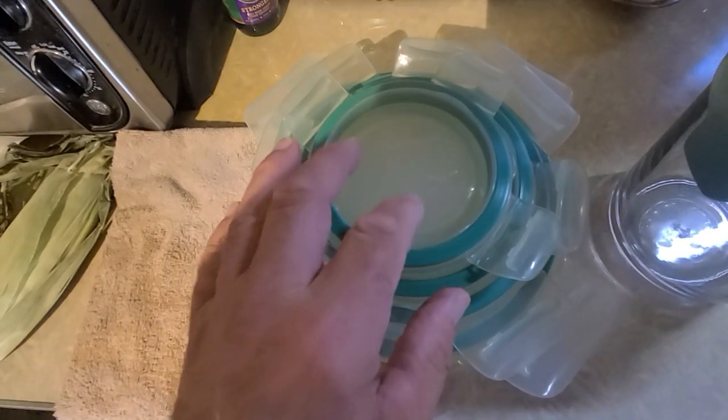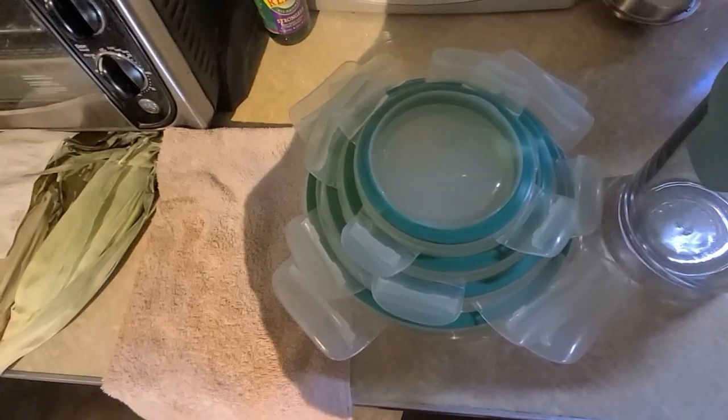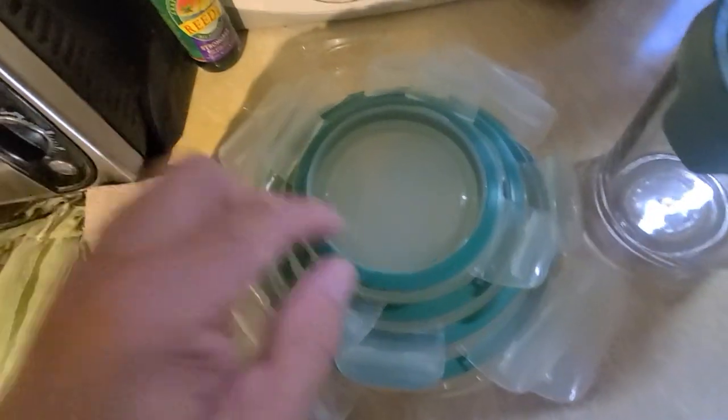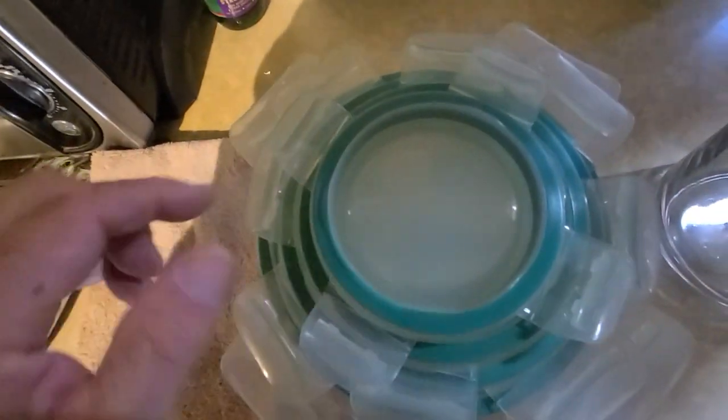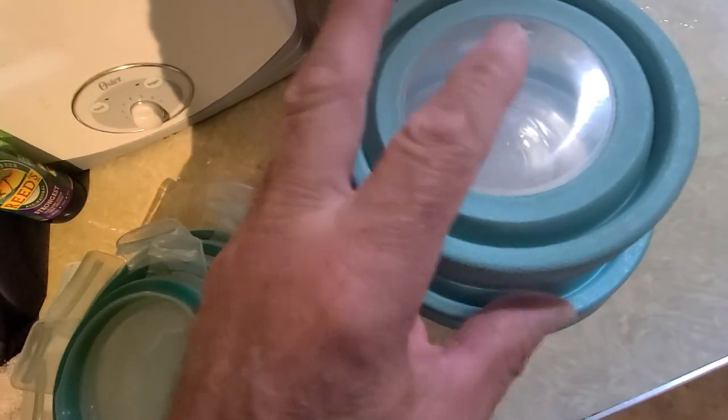I can keep avocados fresh in these for like two weeks. If I make an avocado dip or something, I can keep it fresh in these for like a couple weeks. The other ones — not as long, but they store better.